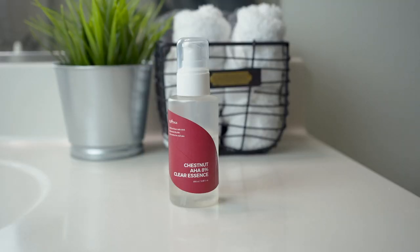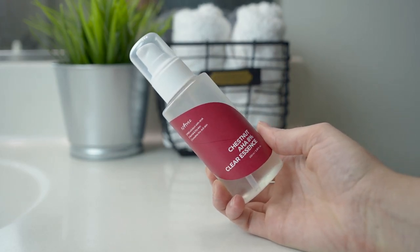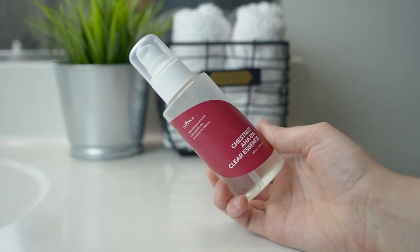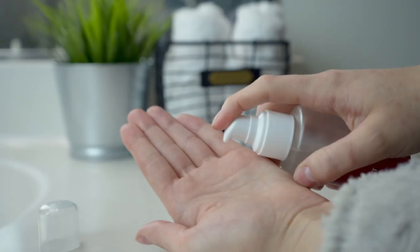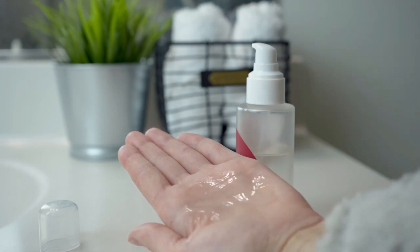This is an essence for skin texture care with a new solution of chestnut shells. It's supposed to give smooth skin texture through the synergy of tannin, castanea granada shell extract, and AHA. It's a low-irritant dead skin cell care product targeting skin texture, pore care, and skin tone improvement — quite similar to the BHA Clear Liquid but using AHA at 8% in essence form.